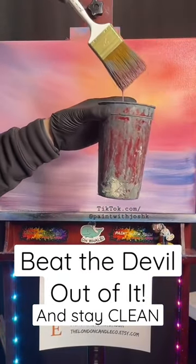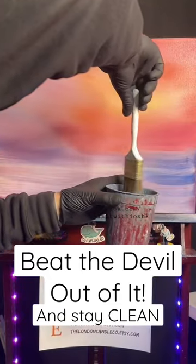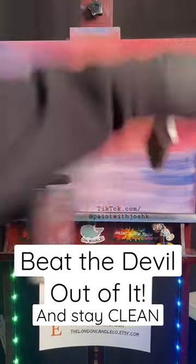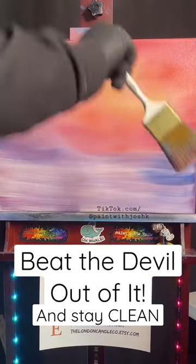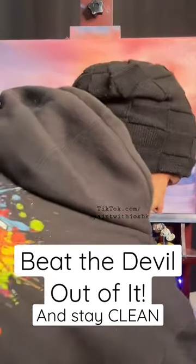Dip the brush in just the smallest bit — not the entire brush, that would be bad. Just about a quarter inch, just touching the tip of the bristles. Then shake it off inside the cup so there's no more thick watery paint that's going to run.